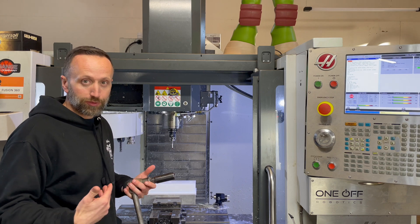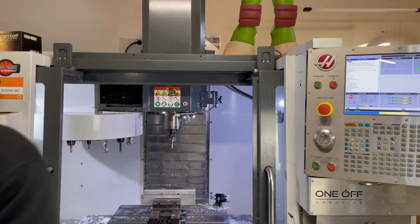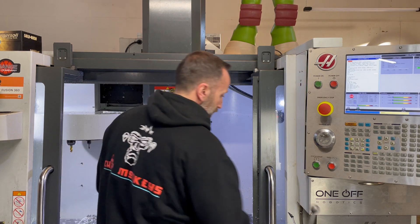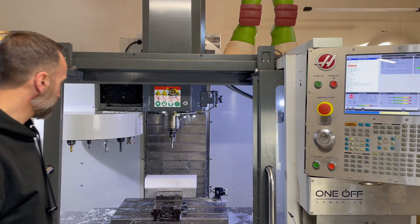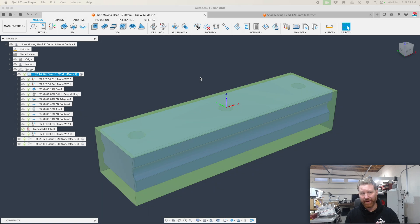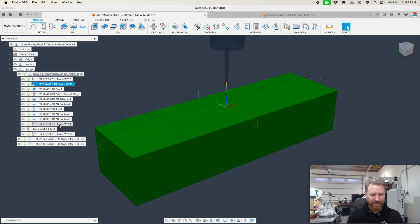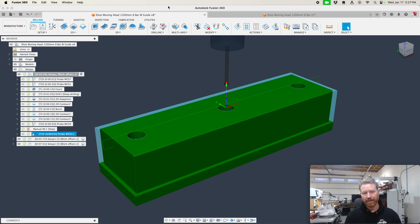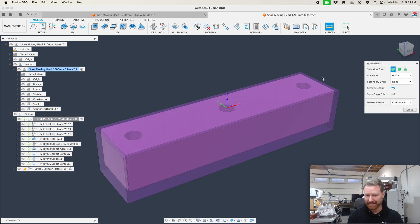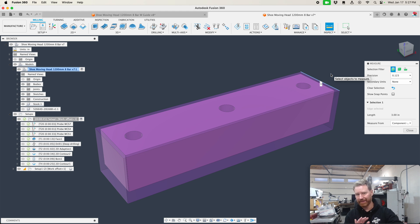Now it's time for the second shift machinist to change out to the next part. We just ran that part and now we're moving on. We're going to run both op-1 versions — this is the one we just ran where we probed, checked the bore, and checked the length. The first thing you'll notice when switching to this part is that it's not as wide: the other one is 4 inches wide, and this one is 3 inches wide.